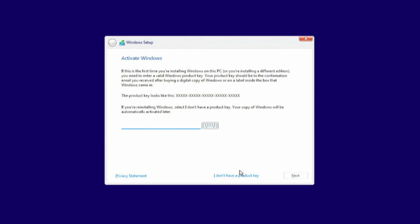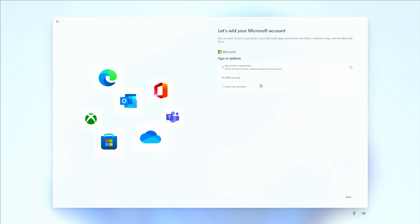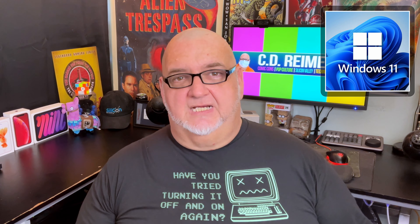I didn't enter a product activation code, selected Windows 11 Pro to install, and created a local user account. An unactivated Windows install will have limited features and won't receive security updates, but none of that interferes with testing hardware or software. If this Windows install gets stale, I can reinstall Windows 11.